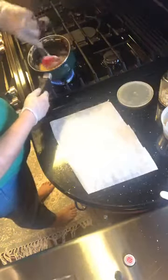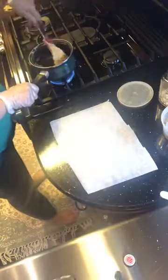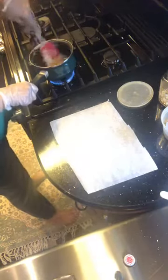It actually smells very creamy, even though there's no dairy in it — really, really creamy. It's leaving the sides of the pan, which is exactly what we want. I'll give it a couple more seconds to make sure the cashew is not raw and it gets a nice gloss.